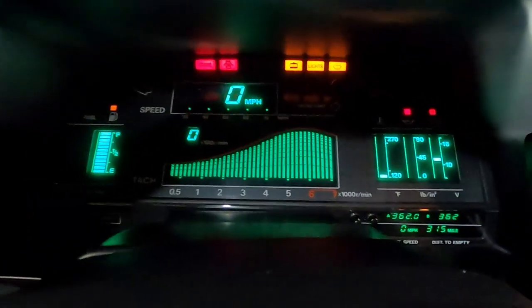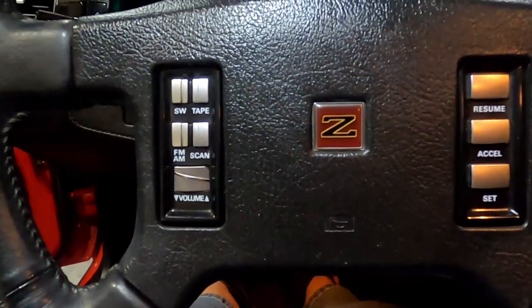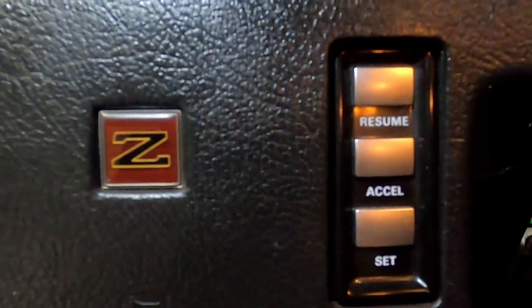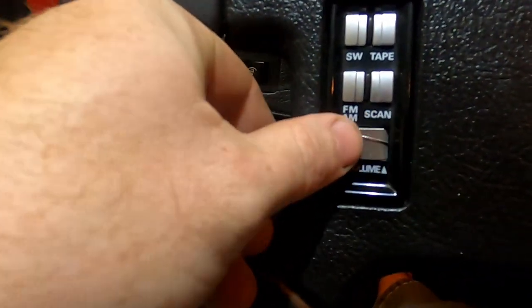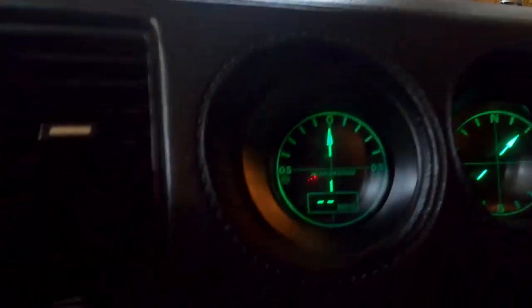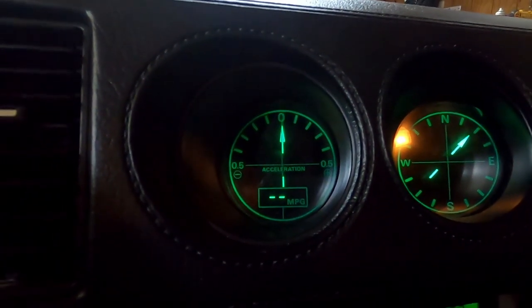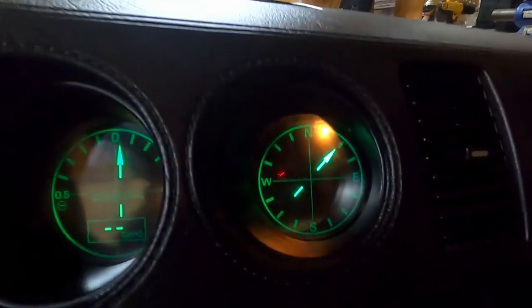That's the stock dash all lit up. Isn't that cool? So retro, so 80s. In 1986 it's got the steering wheel radio controls, the cruise control. Check it out - the steering wheel volume control, it's a little rolly knob. That's so cool. Miles per gallon display. Acceleration gauge. Compass. That sweet 80s tape player.